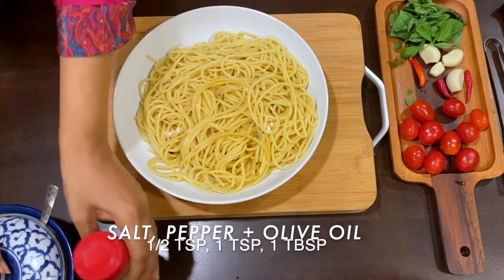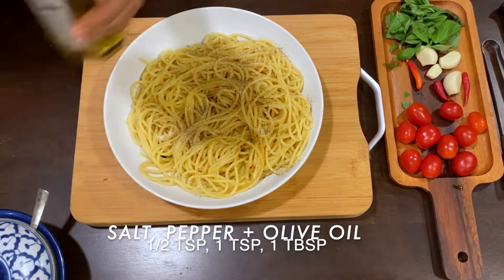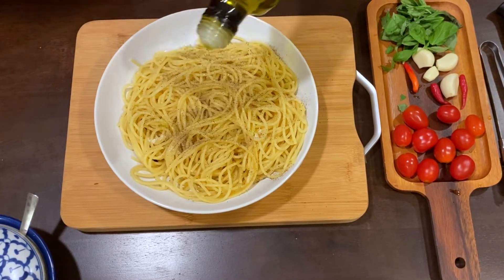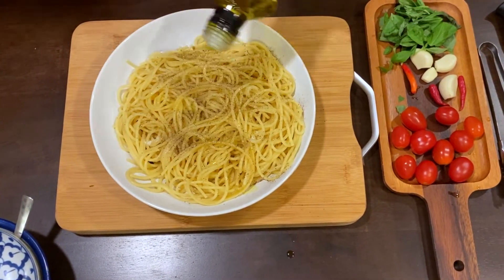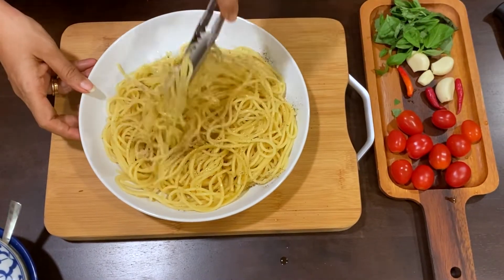Now in this spaghetti I will add a bit of salt, a little pepper, and I will add some extra virgin olive oil and give it a good toss. This will prevent it from sticking. Adding salt is totally optional, but I usually like to add a bit of salt at this stage too.